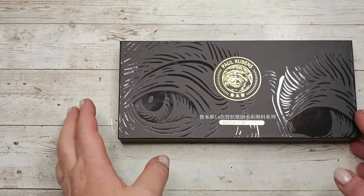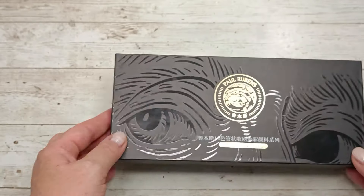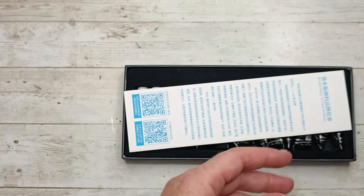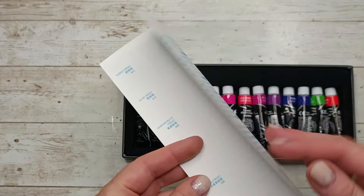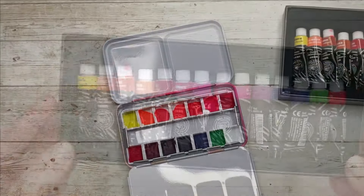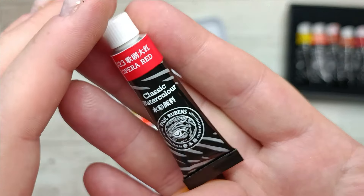Recently I've been reviewing some of Polo Rubens watercolors and other products, and in one of the comments someone told me they purchased neon watercolors from Polo Rubens and loved them. So of course I checked them out straight away and asked if they wouldn't mind sending me this watercolor set to try out.